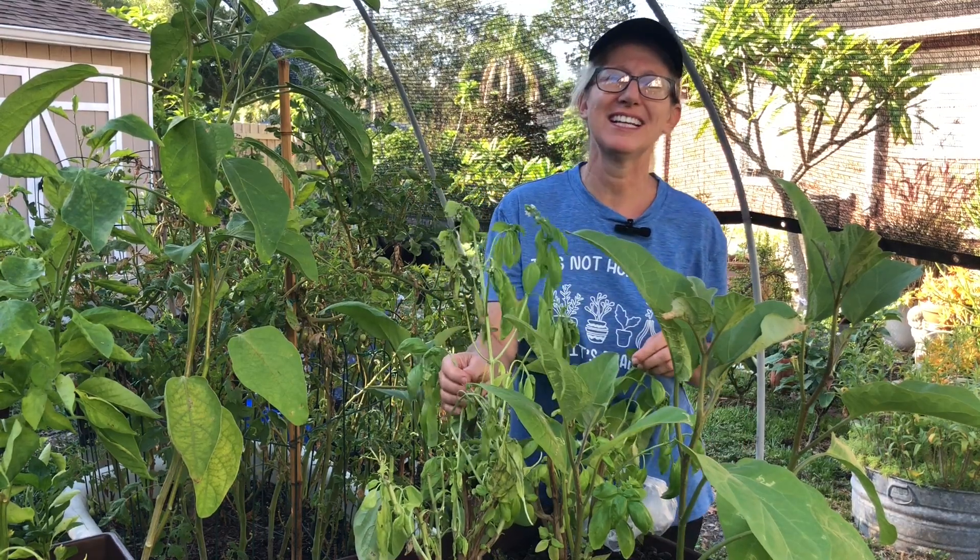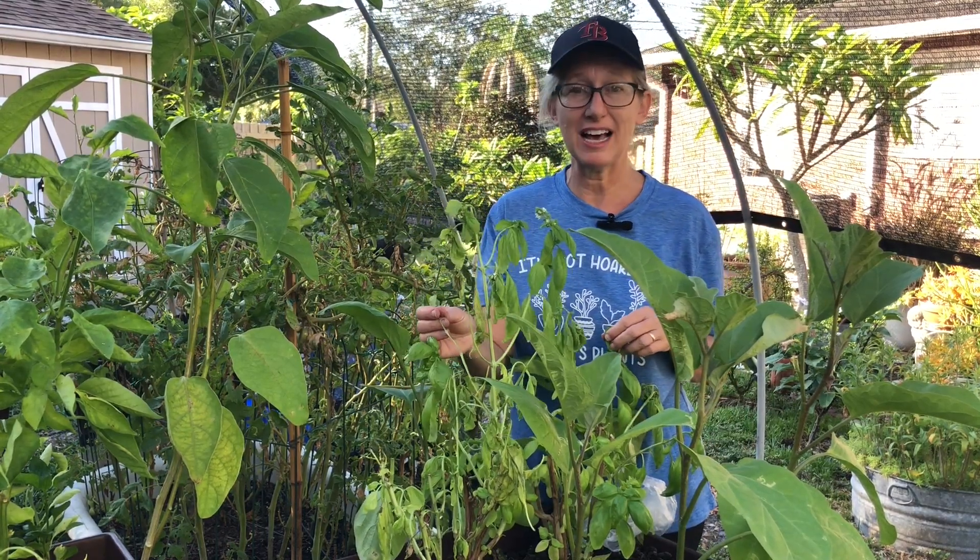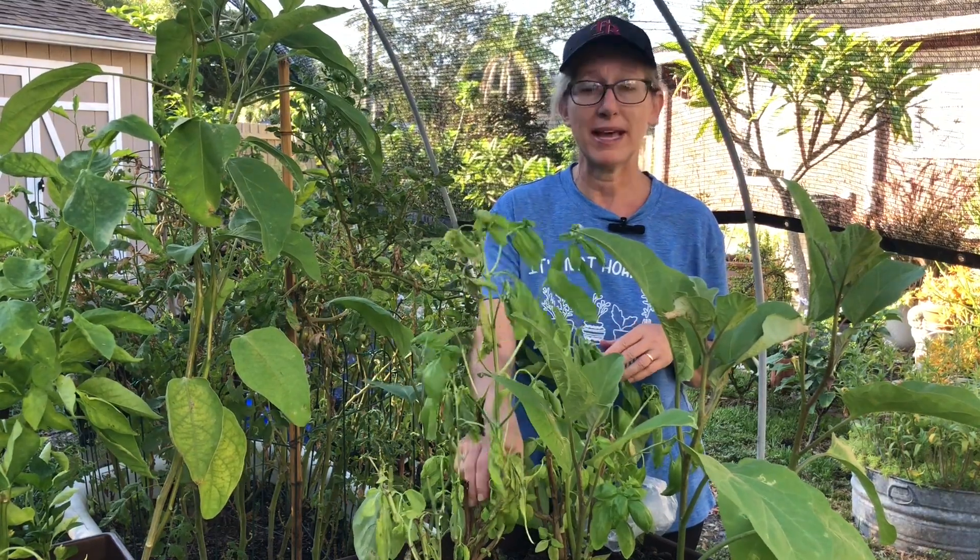Hi, good morning. Welcome to Garden Friends. I'm Andrea. I'm here in July in Tampa, Florida, and I'm here with my basil.